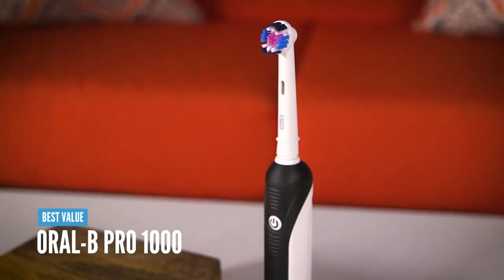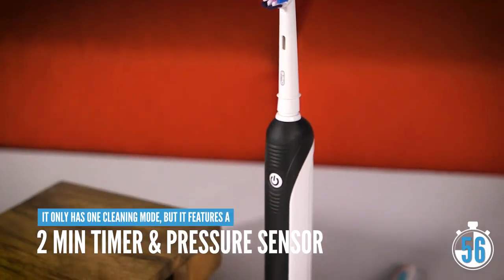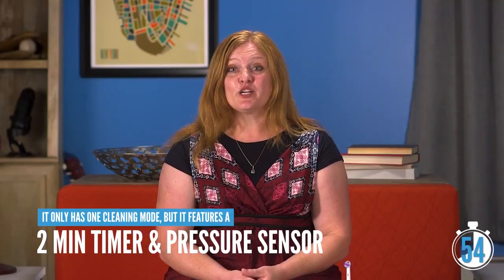Here's a quick look at why the Oral-B Pro 1000 is our pick for best value in electric toothbrushes. Although it only has one cleaning mode, it provides two features dentists recommend most: a two-minute timer and a built-in pressure sensor and alert.